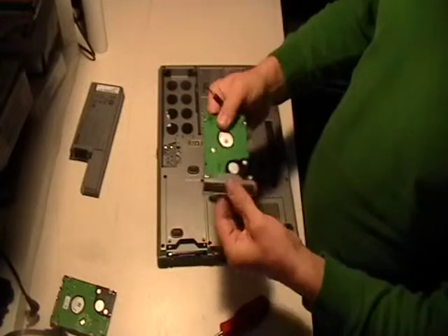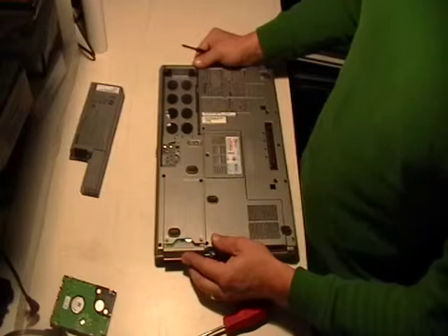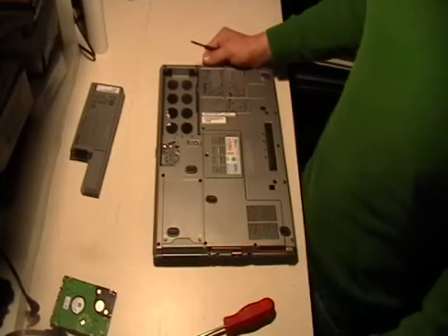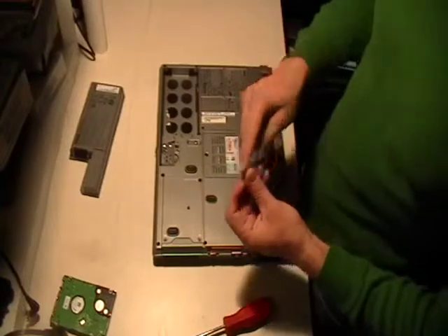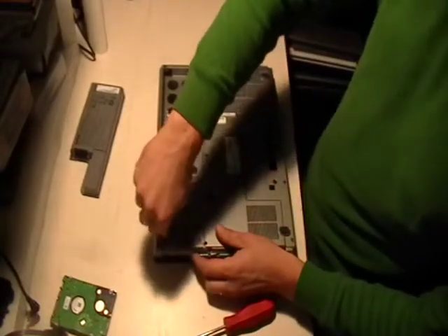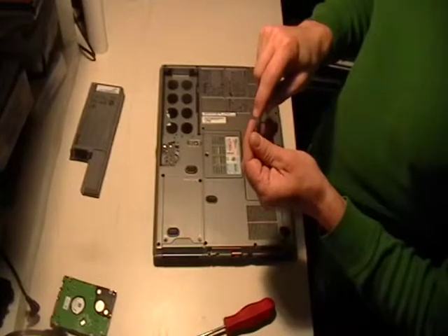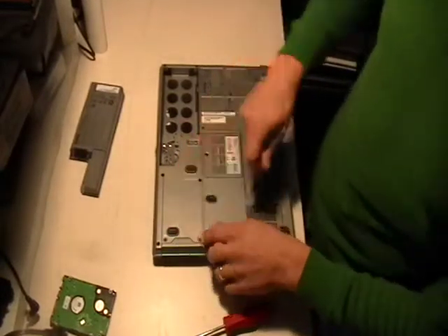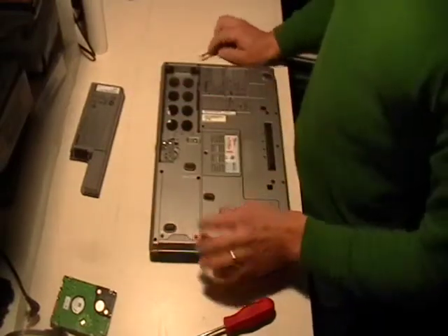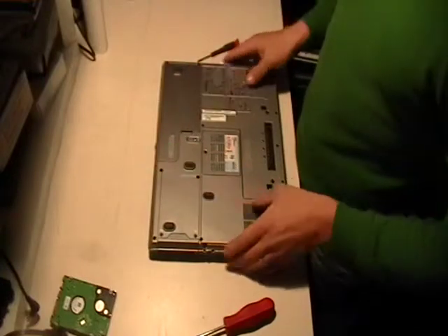Caddy's back on there. Slide it back in — you should hear or feel kind of a pop. Then take the first two screws that we took out and put those back in. And then that's it, you're good to go. Put your battery back in and voila.